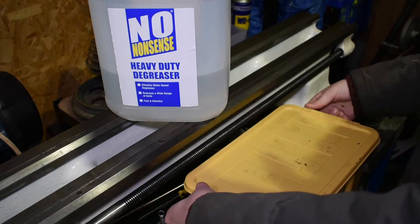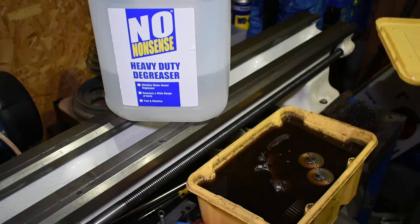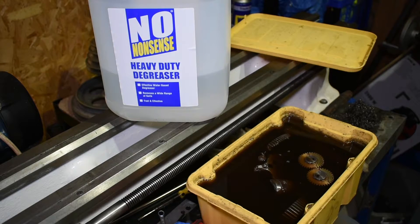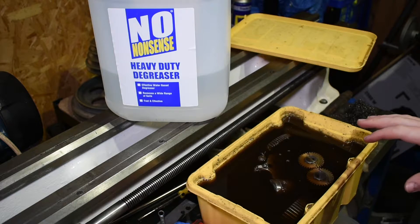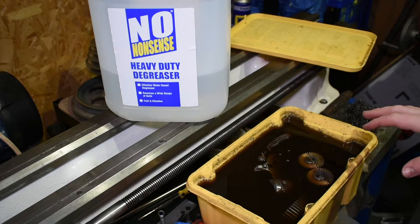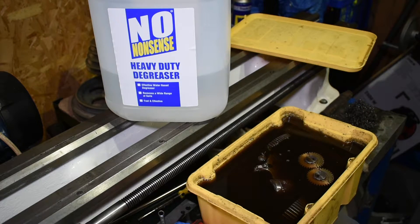So in this container I just filled it with the degreaser and just put some gloves on. The other thing with this degreaser — unlike Gunk, it doesn't particularly have a strong smell. Gunk can be quite overpowering; it can fill the room with a smell. This actually smells quite soapy, is the best way to describe it. It's not overpowering at all — I can't smell it from where I'm standing.